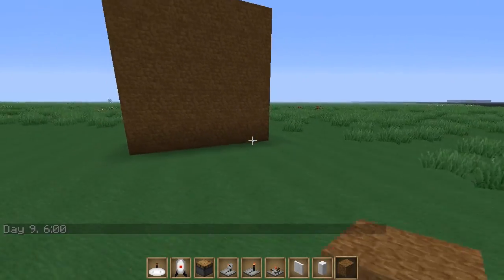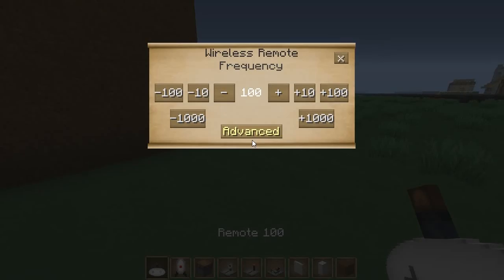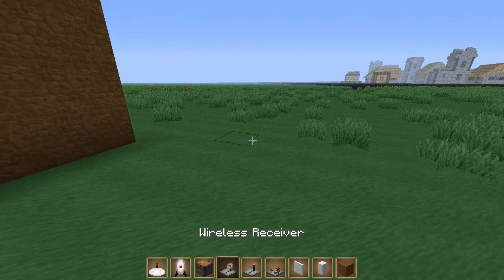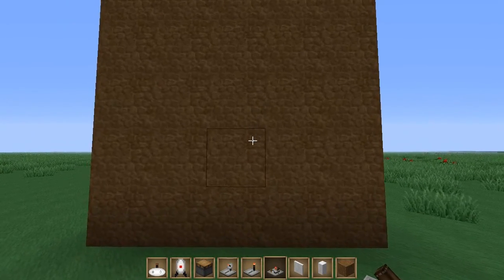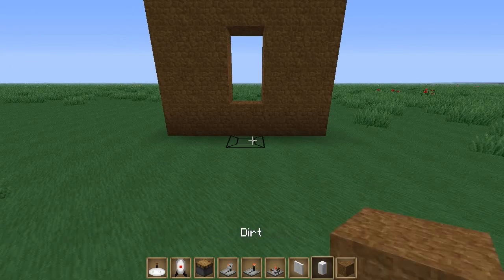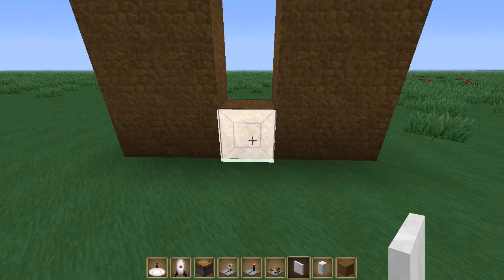Let me change this to zero so it'll be more like what you guys would get. So you got this wall and you're gonna transform this into a sentry turret wall. You got to punch out these two blocks to start, then take a cover — can be whatever material you want.